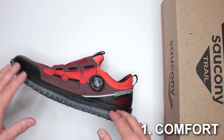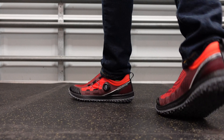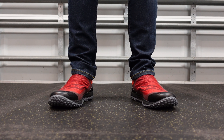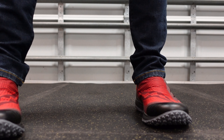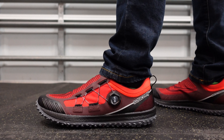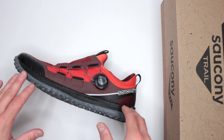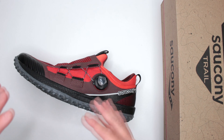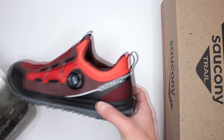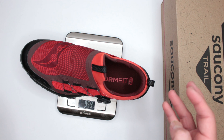Criteria number one: comfort level. To test the comfort level of all boots and shoes reviewed on this channel, I do a three-mile run, then a five-mile walk, and then continue wearing the shoes for the rest of the day — total wear time is eight hours non-stop, no breaks, no taking them off. I love the comfort level for the most part, though there is one very distinct complaint you don't really find with other shoes.